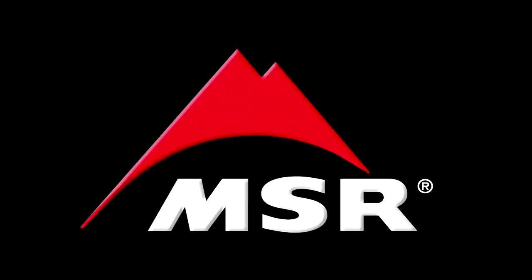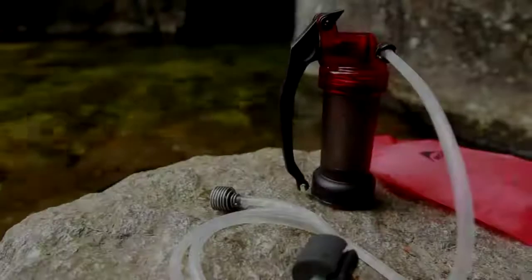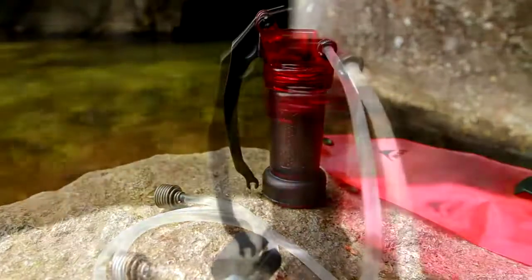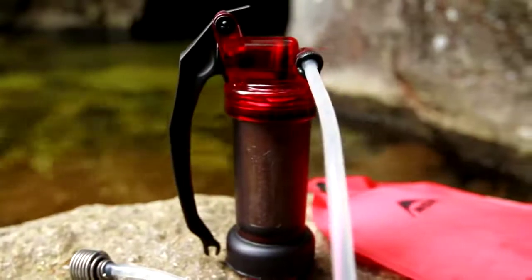For optimal performance, your MiniWorks EX microfilter should be regularly cleaned and maintained. When using the filter in cloudy water or glaciated streams, this maintenance must be performed more frequently.